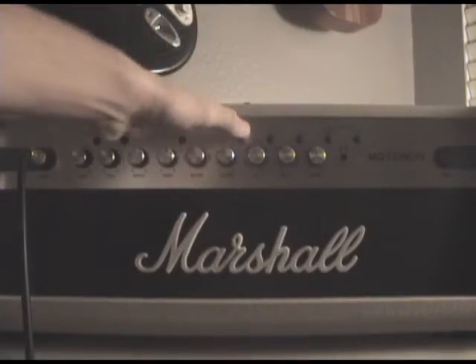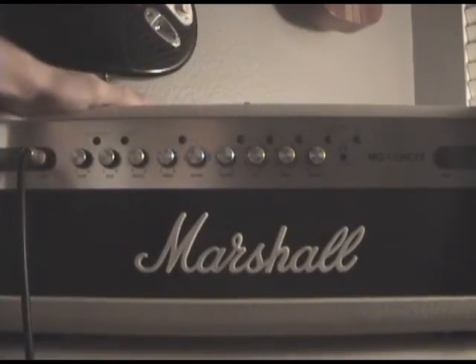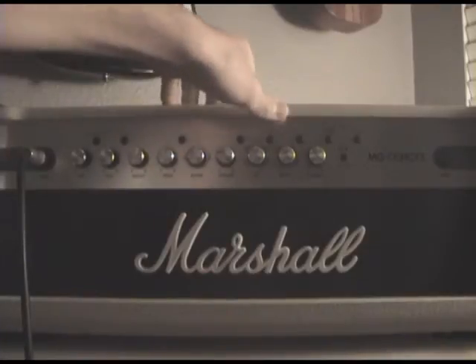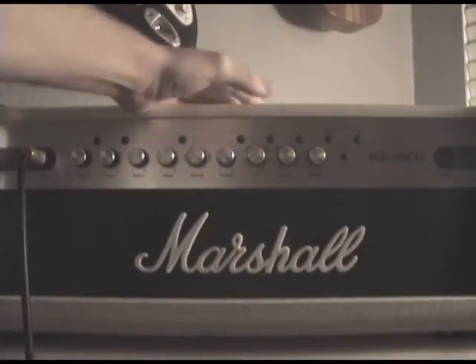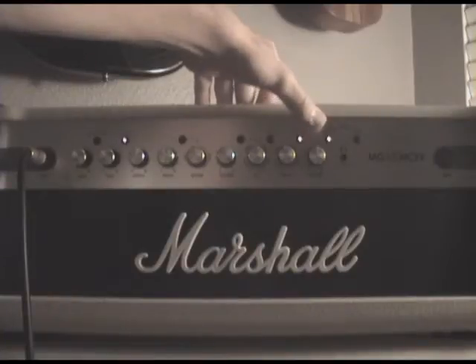You can set the pace of the effects. In the back there's an effects loop for other pedals you have and you can enable that on or off. There's a tuner, a headphone jack, and the power button right here. Damping basically makes it sound more like a classic tube amp.